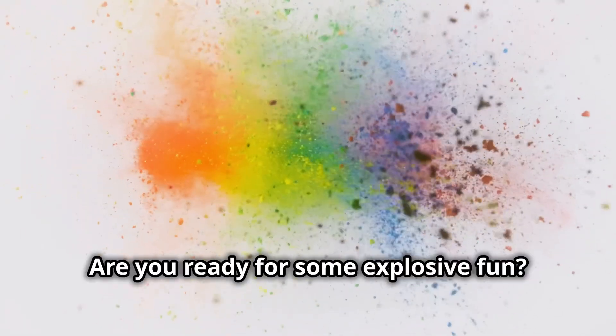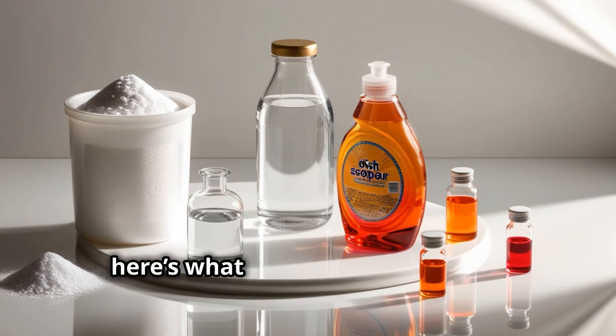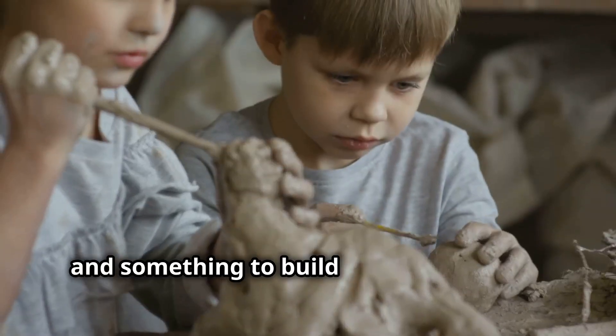Are you ready for some explosive fun? Let's make a volcano right here. Before we start, here's what we need: baking soda, vinegar, dish soap, red and orange food coloring, and a plastic bottle.